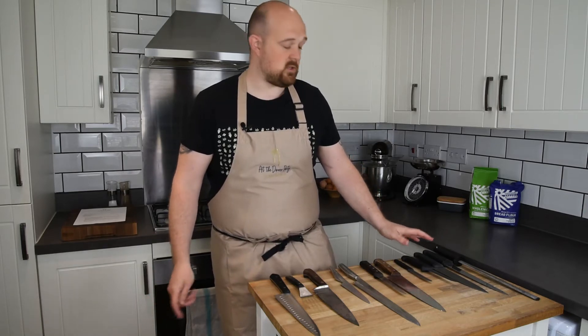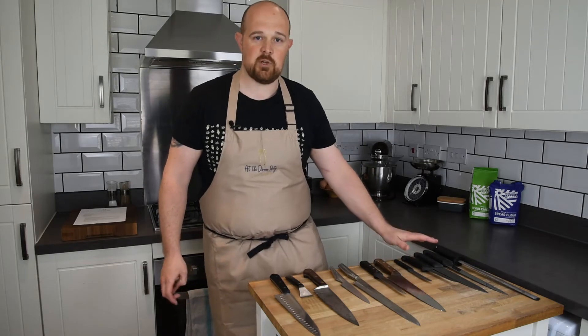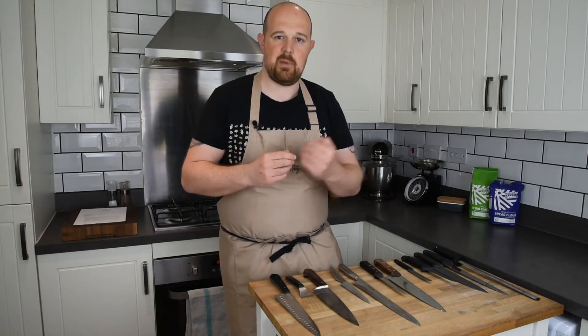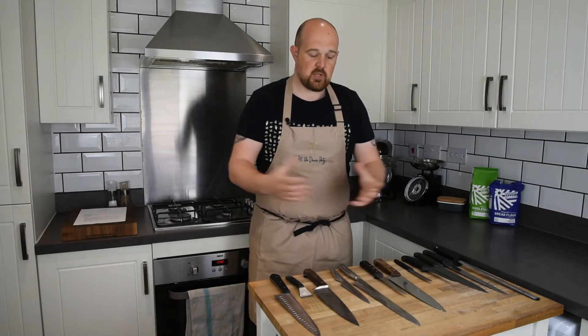You don't need any more than that in your household kitchen either. If I can use those five in a professional kitchen and do every job I need to do, you can get away with it at home. When you see sets that are 13, 14, or 15 pieces, the likelihood is you'll never use 10 of those pieces. I'd recommend going for a slightly smaller set but paying a little bit more money.